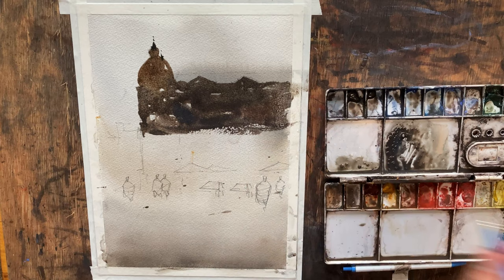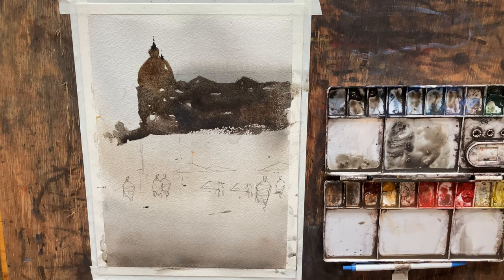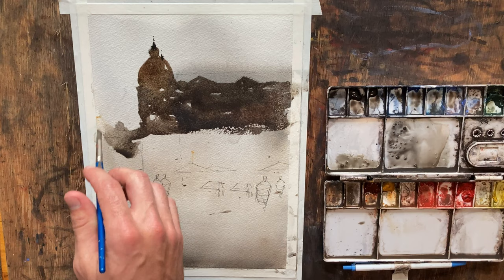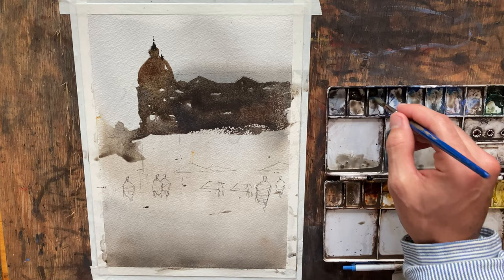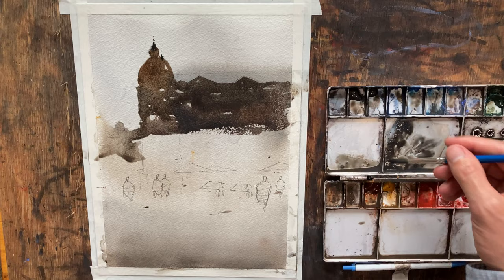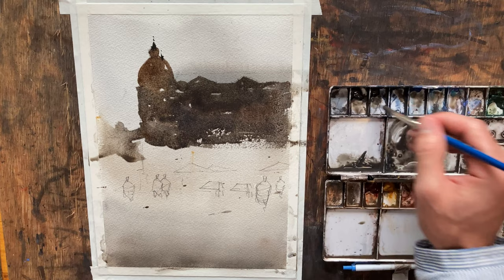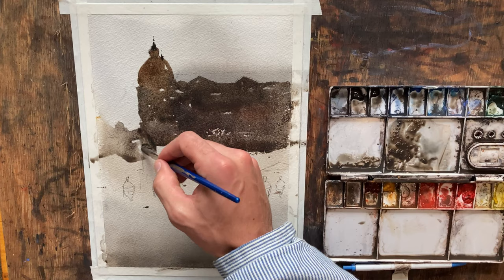I'm just going to keep working my way down. I feel like this brush is maybe a little too small — I'm going to grab a bigger brush. Off to the side here, I don't want the eye to focus a whole lot — I want to keep our central interest point in the center and the edges to kind of bleed away. I'm just grabbing some clean water and pulling it into the shape so it fades off the side. I want to avoid hard lines as much as I can, especially in areas where I don't want the viewer focused.